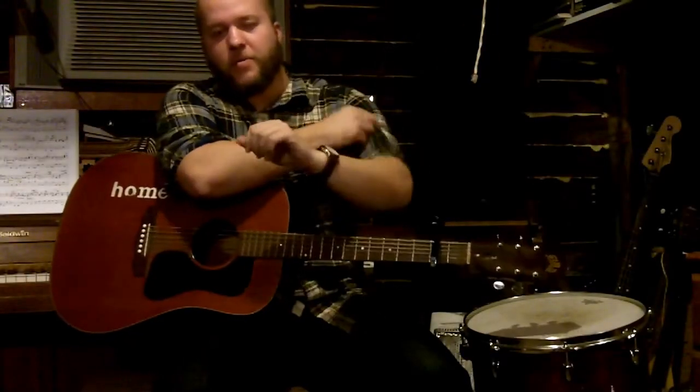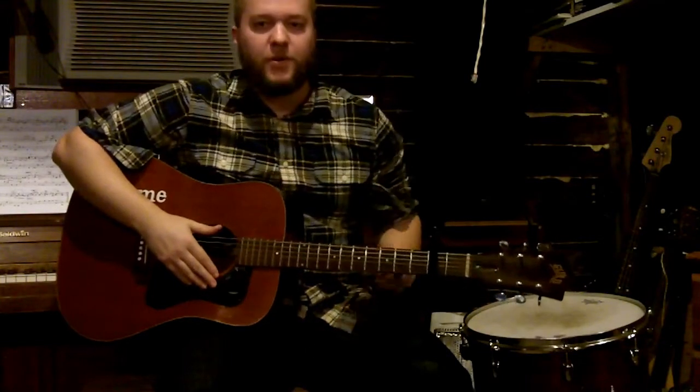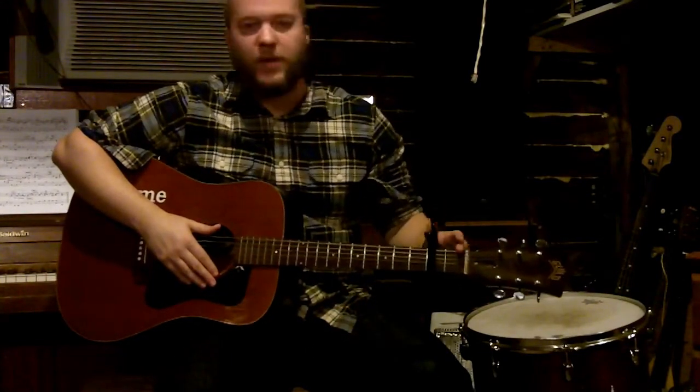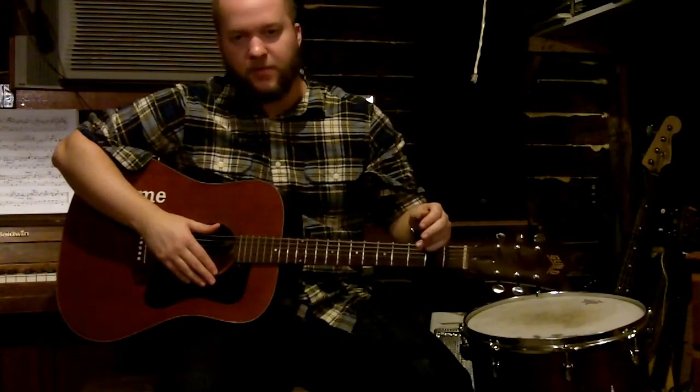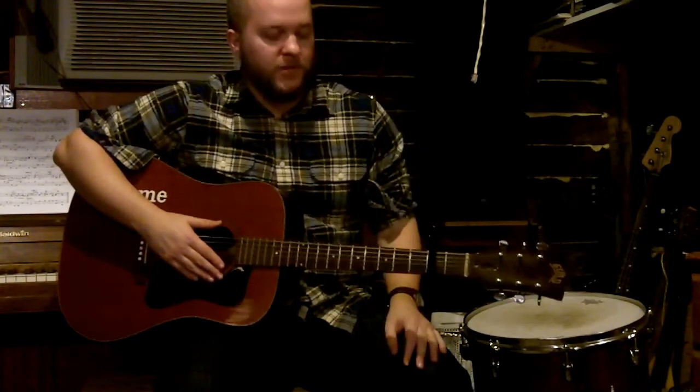I'm going to show you how to play 'Wrapped in Piano Strings.' Before I start, my guitar is tuned down a half step and then capoed to the second fret. If you're in standard tuning, you can just capo to the first and it'll be the same.